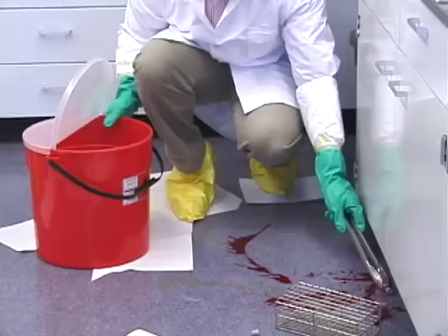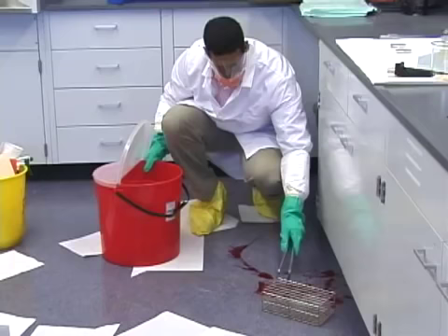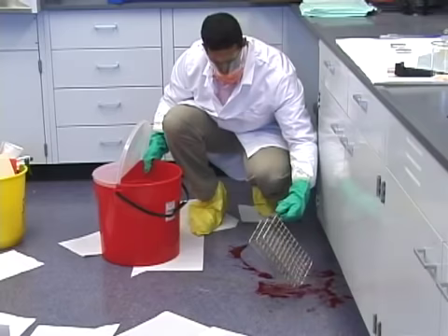Using tongs, a dustpan, or pieces of cardboard, pick up the sharps and dispose of them in a sharps container. Never use your hands to pick up sharps. Set aside any contaminated equipment for later decontamination.